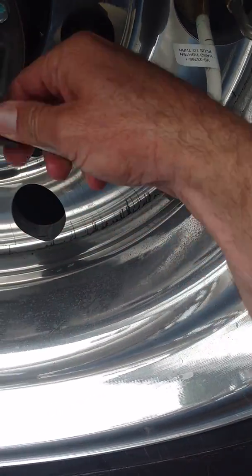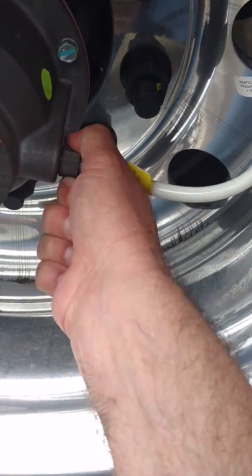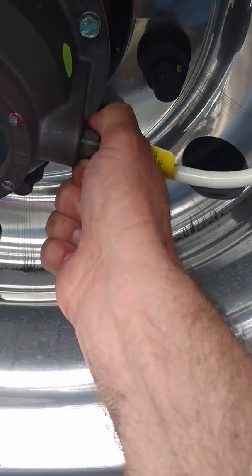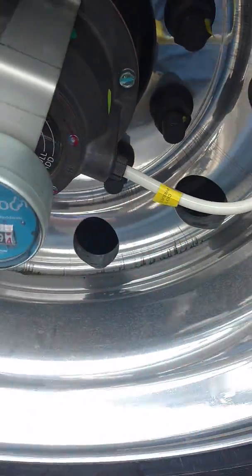Put that back in — you heard it kind of pop. It has a one-way check valve in there. Just hand-tight that.